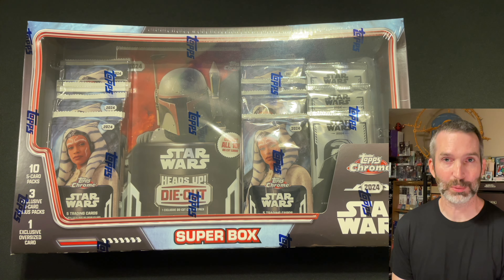Pack number 2: Ray base card, another refractor of Grand Admiral Thrawn — pretty cool — Obi-Wan Kenobi base card, and a Princess Leia base. Last of the exclusive silver packs: Grief Karga base card, Kira base, The Mandalorian base card, and Cassian Andor. There are numbered parallels of these, but we didn't find any in this super box.